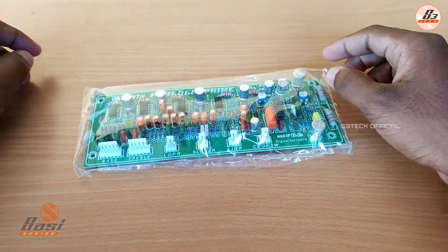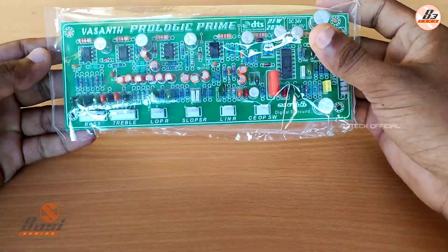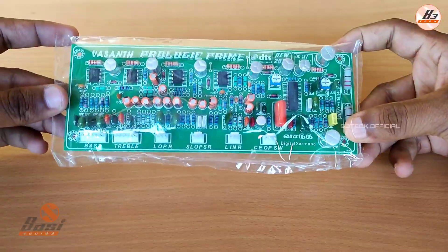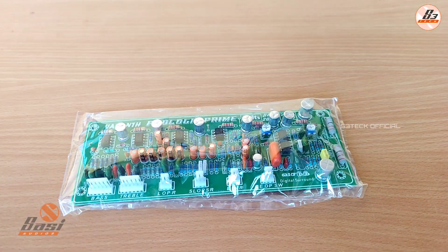Hello friends, welcome to my channel Theretech. This video is about the Vasant Prologic. If you want to subscribe to the channel, please don't forget to subscribe. If you missed the video, click on the bell icon and click on all notifications. Now we will check the board.